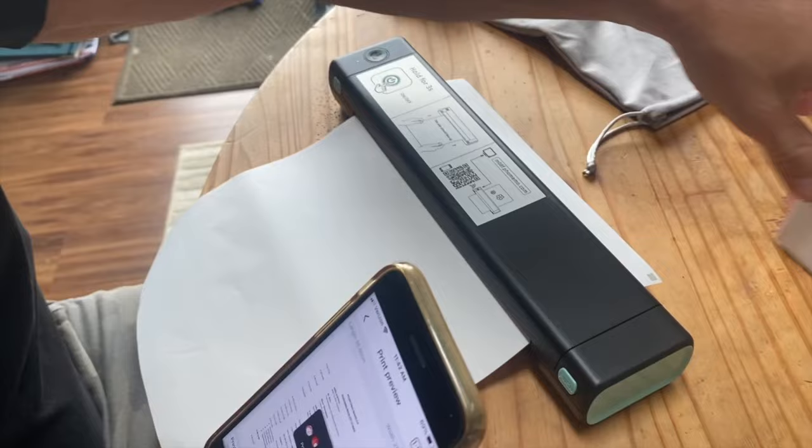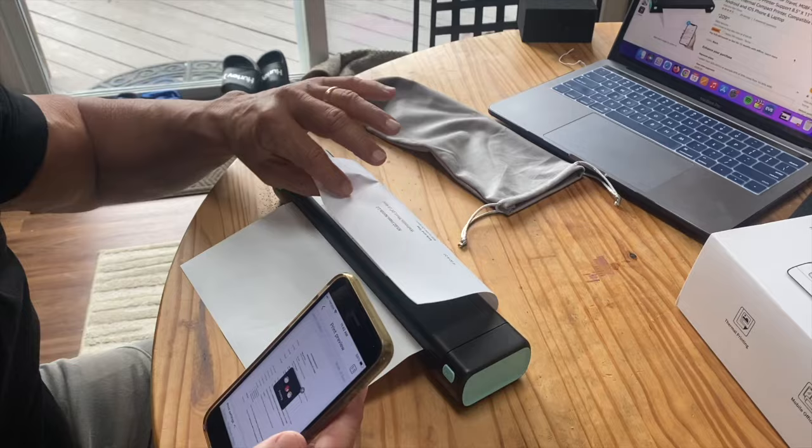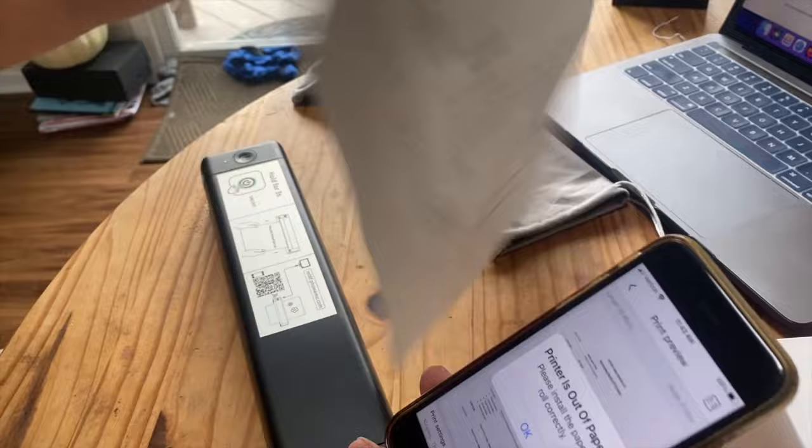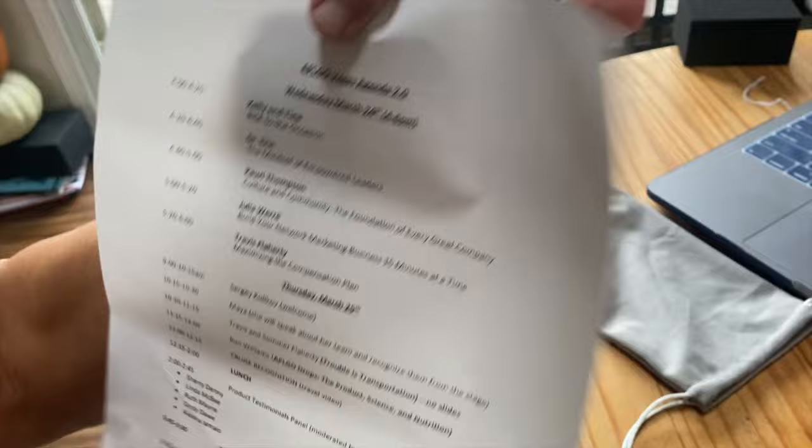It's actually printing on this side — you can see where it's going. I only wanted to print one page, so I adjusted that. Now I just printed this, and it's actually really, really easy to see. This is a really good print quality on here.